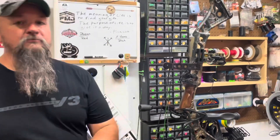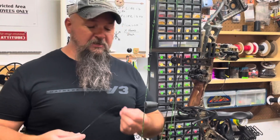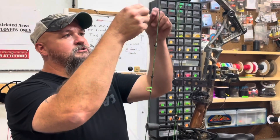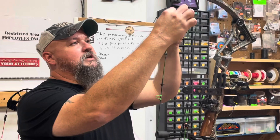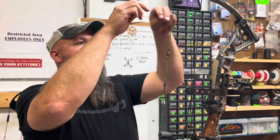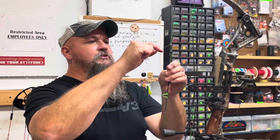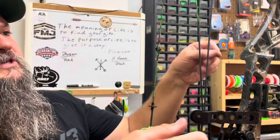Sometimes wax will build up over time, and the way to get this off before you put more wax on is to simply take a piece of dental floss or bowstring wax, wrap it around — not tie it, just wrap it around a couple of times like this — and then pull it to one side and pull it down. You can see it will actually strip off the old wax.